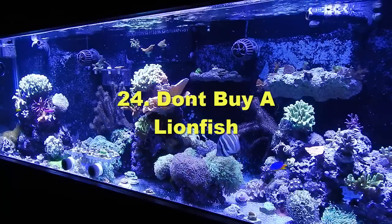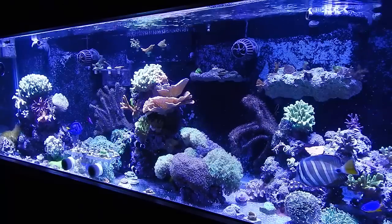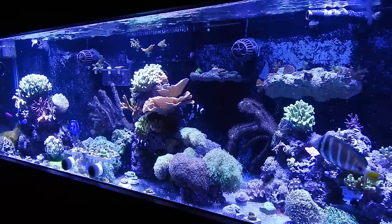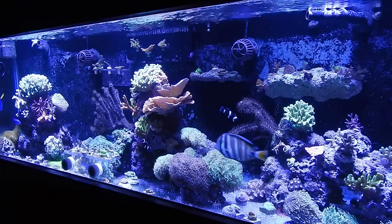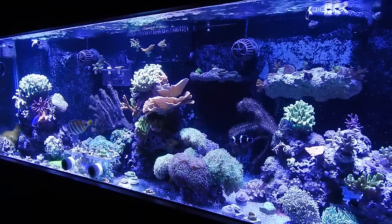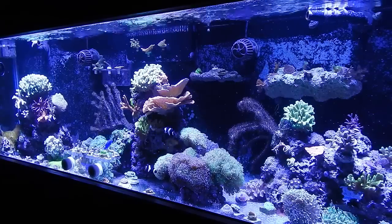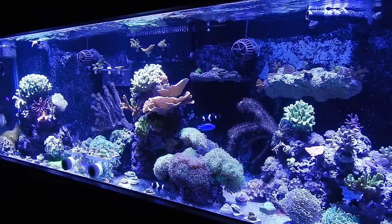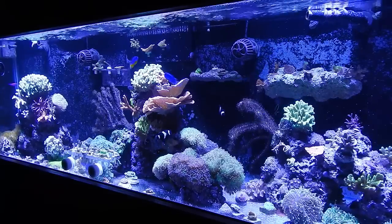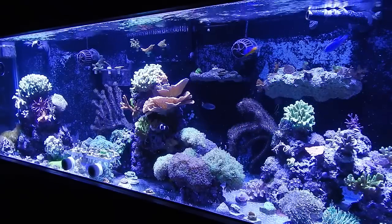Number twenty-four: don't buy a lionfish just because they look cool. They're like the piranha of saltwater — everyone wants one — but the reality is they're lazy. They sit around and don't do much. The one I had loved hanging around wherever my hand was while I worked on corals, so getting stung was always a risk. Plus, if a fish can fit in a lionfish's mouth, it will eat it, and mine and Reggie the eel weren't getting along. Don't buy a lionfish.